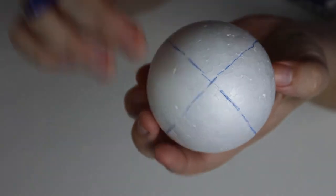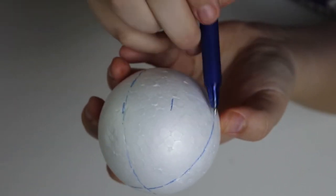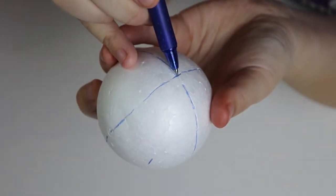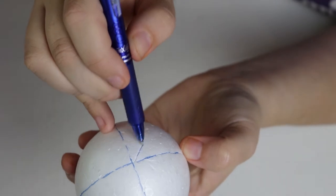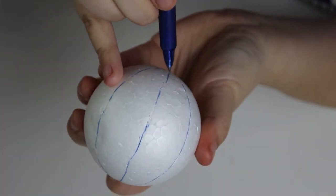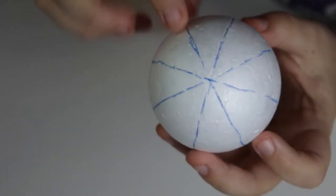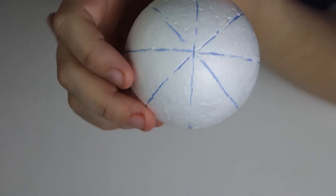Once you get the four quadrants done, go through and mark in the middle of each quadrant one more time — so mark in between these two lines right here. Again, eyeball it; it doesn't have to be perfect, these are guidelines. Then connect that line to the center of each of your balls. You will see where this comes in handy in just a little bit. There is my ball all nice and marked up. It's kind of like slicing it like you would an orange or apple — like a piece of fruit. So you have eight semi-equal portions. You did your first four and then your next four to divide those pieces in half. These are going to be guidelines.